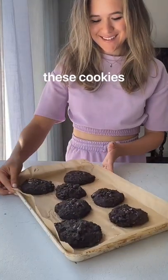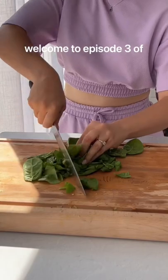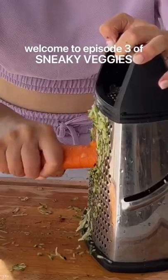You won't believe that these cookies have three hidden vegetables. Welcome to episode three of Sneaky Veggies.